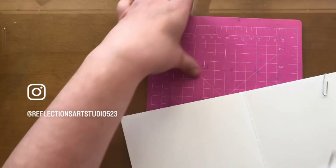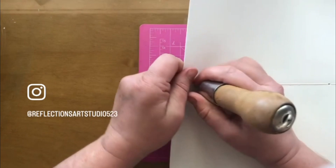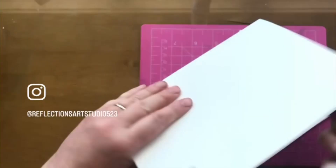Sometimes I do and sometimes I don't do that. Then I have an old awl and one of those self-healing cutting boards. Some people measure — I don't, I just eyeball it. So I just go a little bit down from the top.